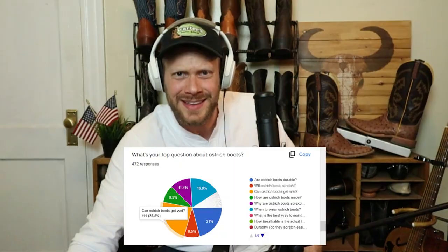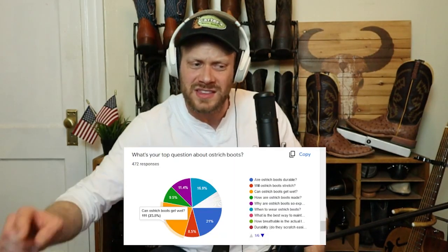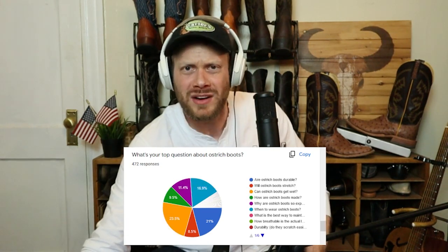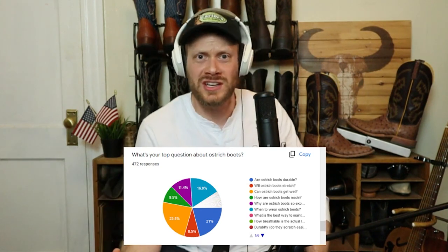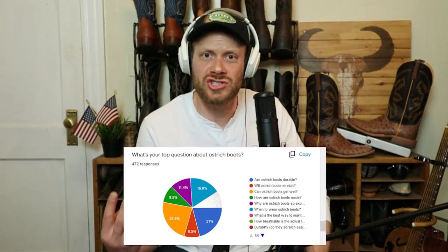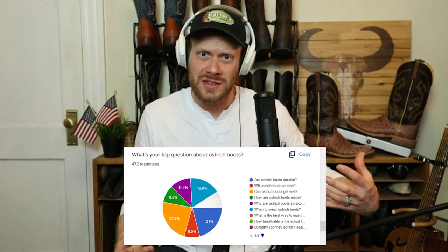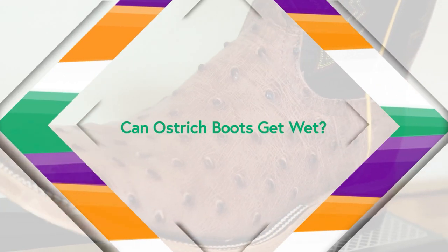But if you do wear it in work conditions, you might be wondering: can you get it wet? Almost a quarter of you did ask this. A lot of people are also asking about conditioning ostrich boots — what do you do to condition them, and will conditioners darken ostrich boots? I've noticed that sometimes my ostrich boots stain a little bit easier than some of my other leathers when they get wet. How much can they get wet?